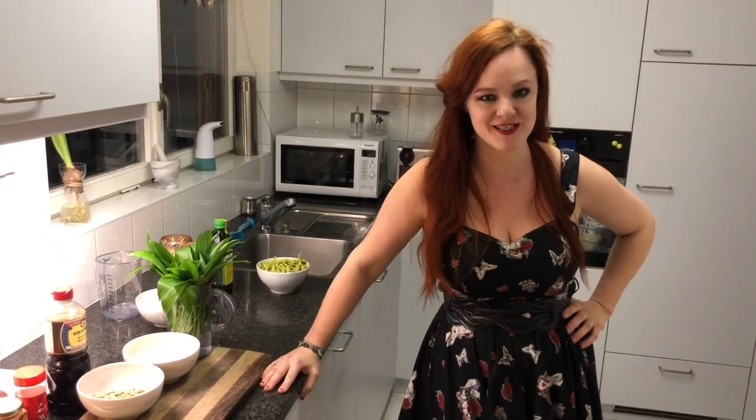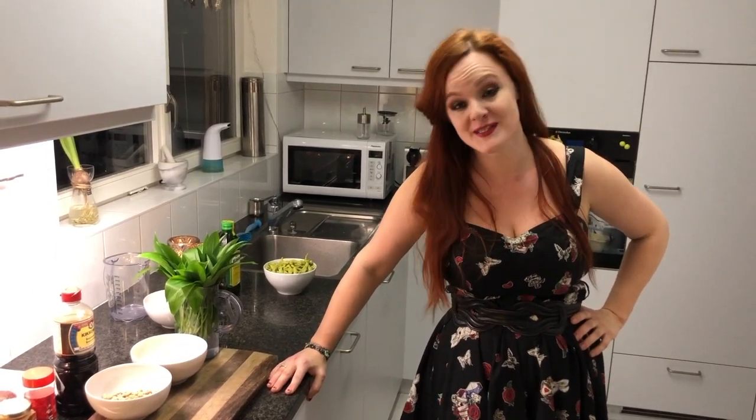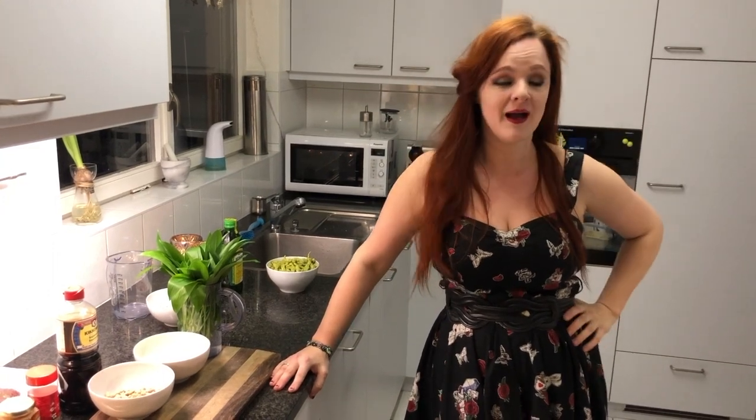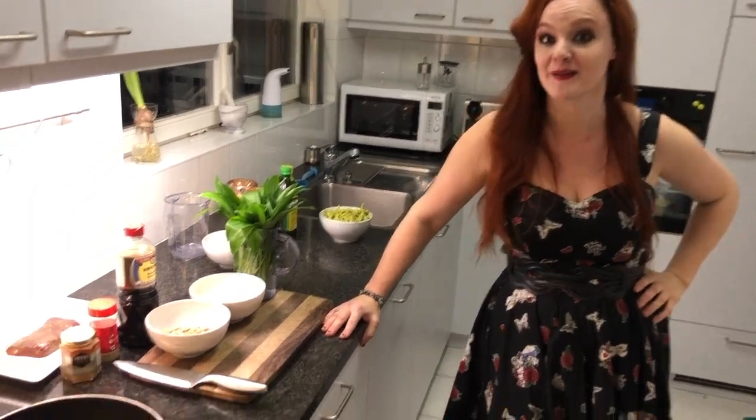My friend Desiree has asked me to do some recipes for you on violinist.com, which I'm super happy to do. Today I will make two starters that are incredibly easy. I love to cook and this is an everyday meal that you can have.